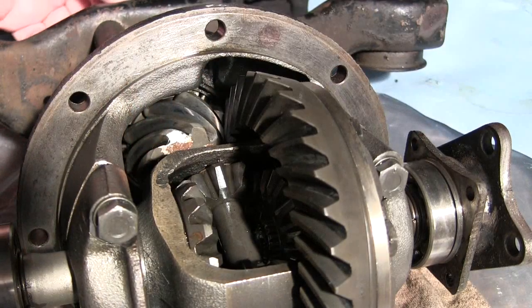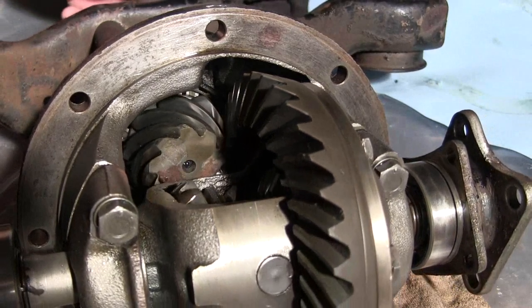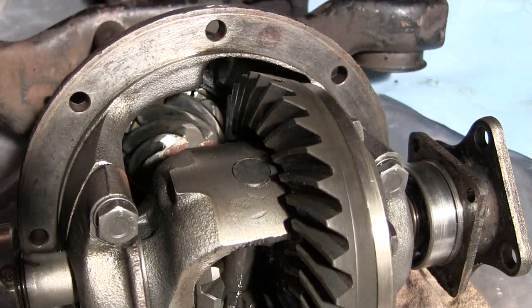Counting the pinion gear teeth — nine teeth on the pinion.